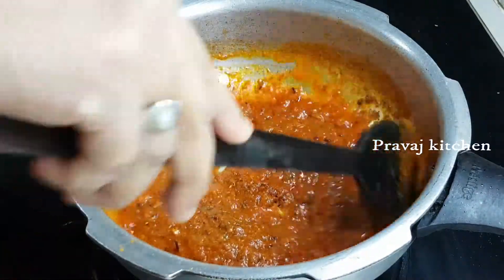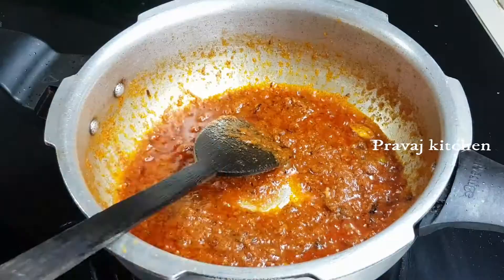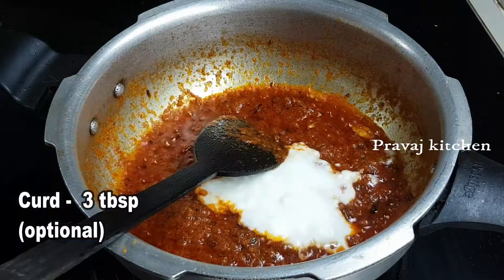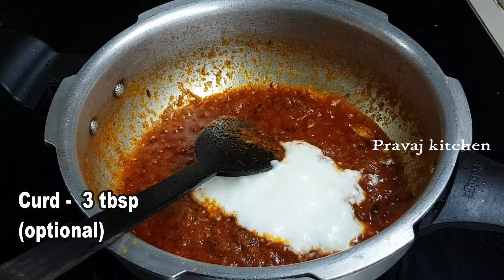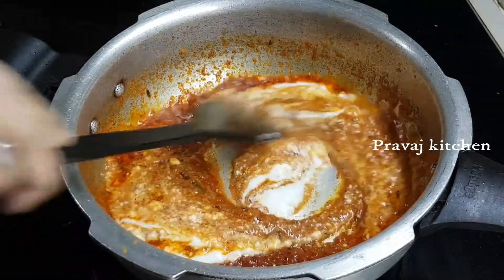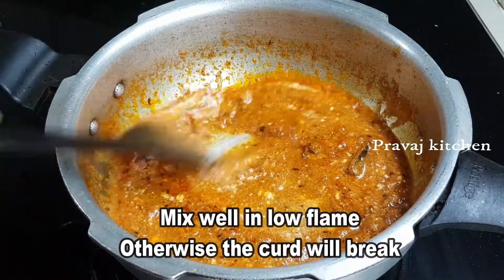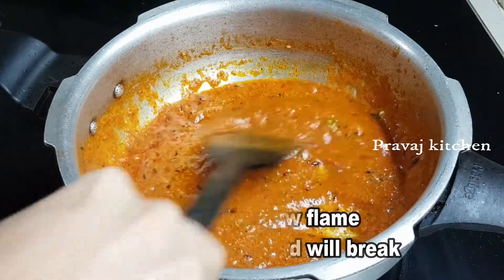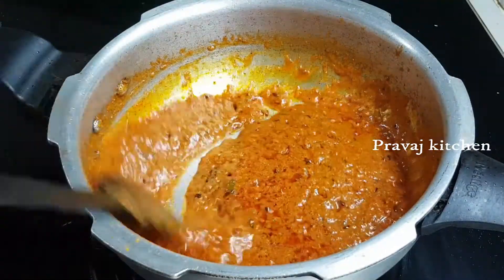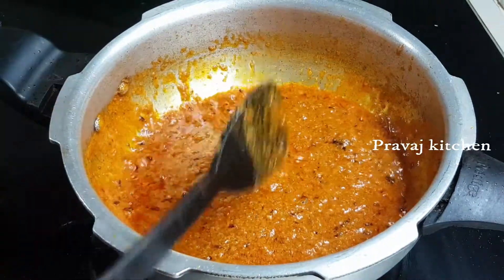It will taste very good. I will taste it for 3 tablespoons. It is optional. You will taste it for 1 time. It will taste on low flame. It will taste like curd. You will taste good.